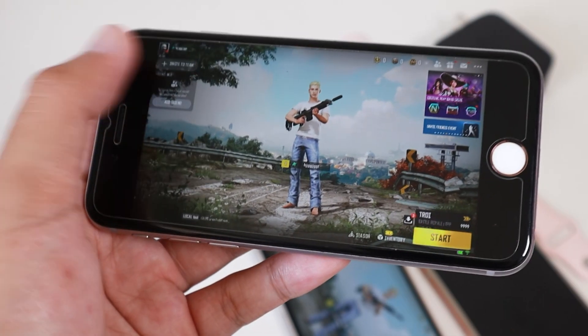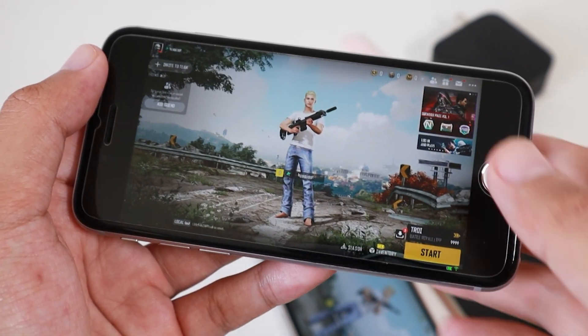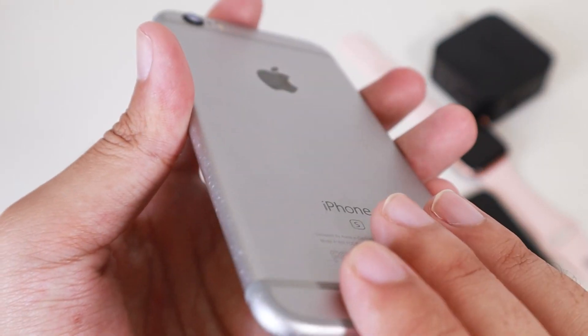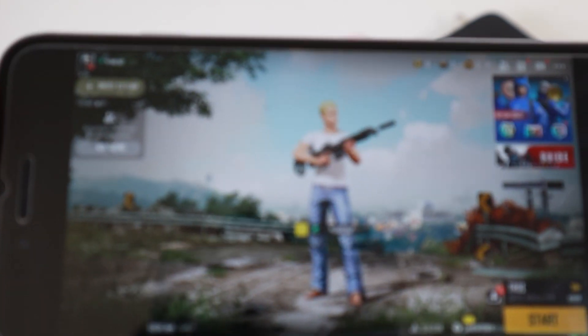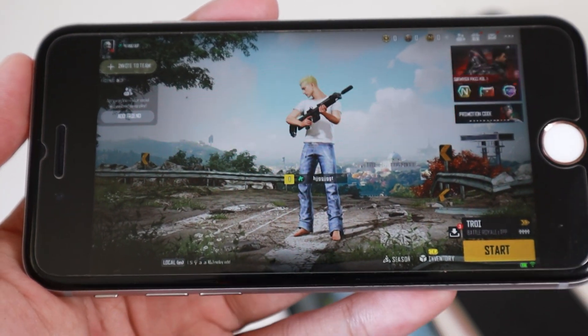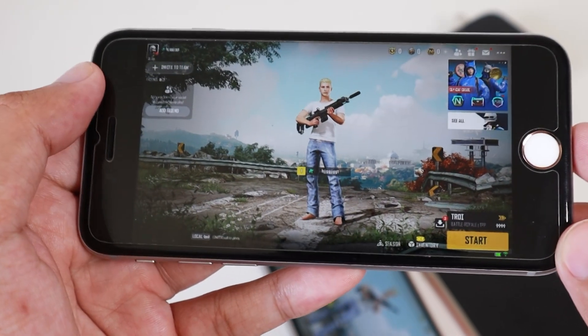Today I would like to do a quick review on PUBG New State on the iPhone 6s. This is the latest game from PUBG. But according to my experience, if you take a look at the game, the graphics are not really good on this iPhone 6s.